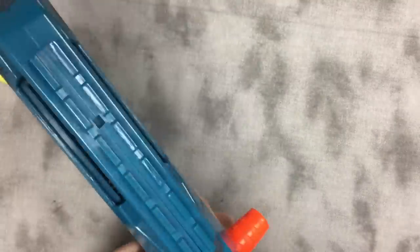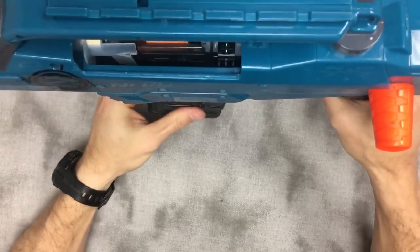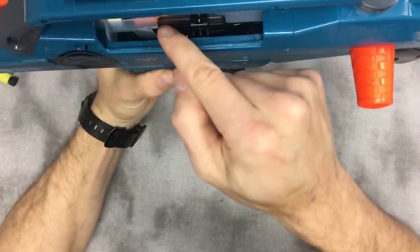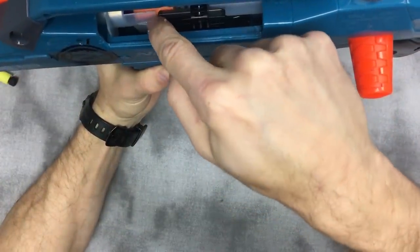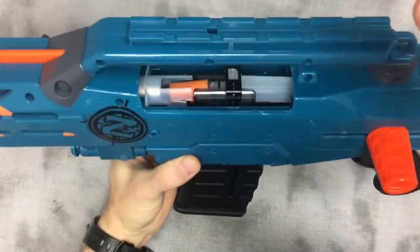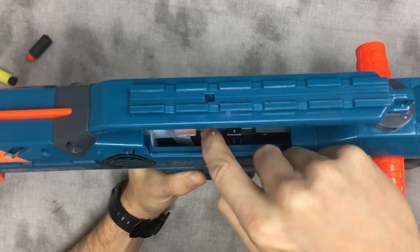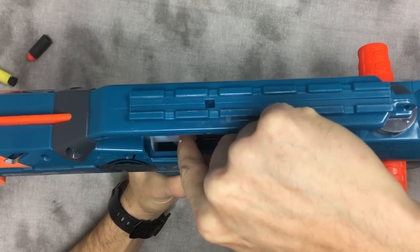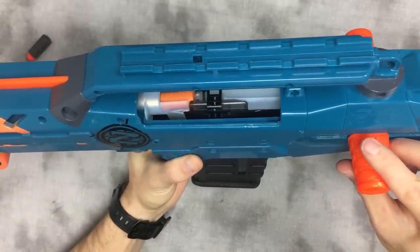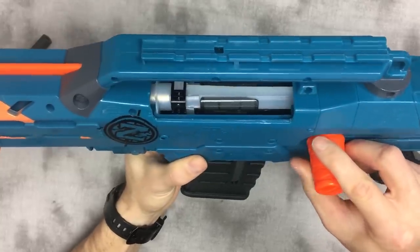This is a little easier to demo. The mag is still going to wobble, but as this is loaded — see that nose dive? There's the foam underneath that dart preventing it from diving. It's still going to dip, but there's foam supporting the dart between here and here, so as that nose dips the dart is already about 90 percent of the way into the chamber and it can load.